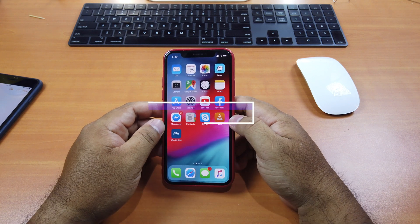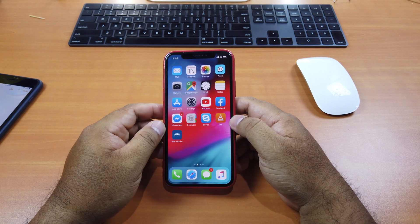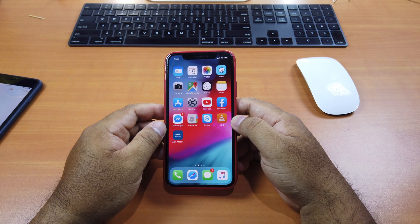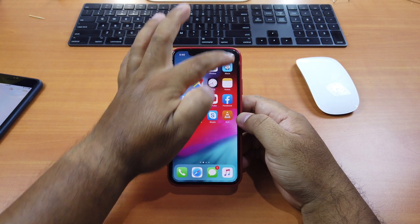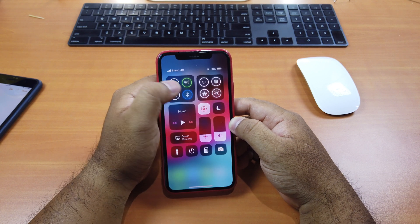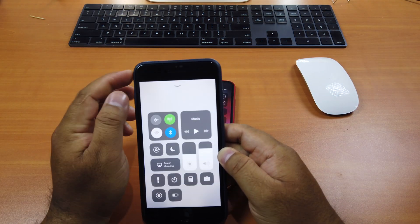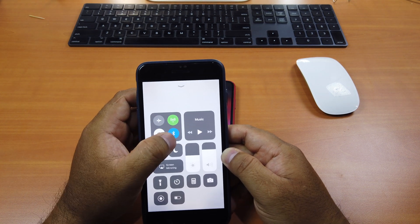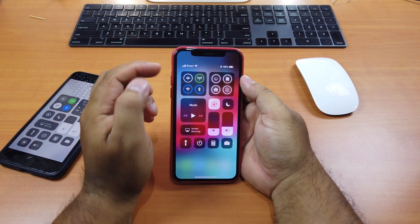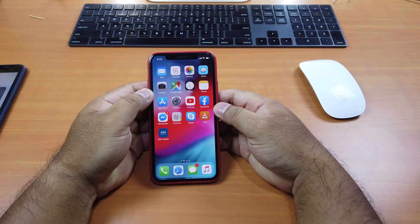Tweak number 5 is called Togglow — from the words Toggle plus Glow. This tweak is for your connectivity toggles in Control Center. Whenever you turn any connectivity toggle on, it will glow. You can see my cellular connectivity here — the green one is glowing. If I turn Bluetooth on, it's glowing as well. It has a different look — the whole icon is blue or green, not just the circle border around it. These connectivity toggles glow when you turn each of them on.